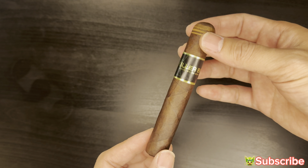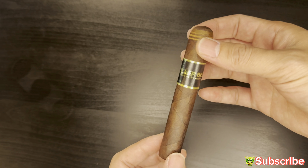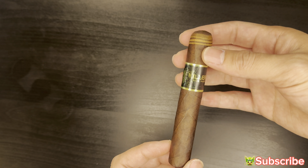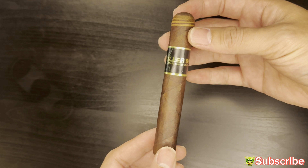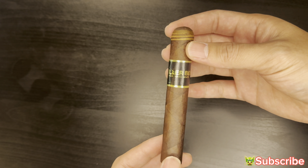The wrapper is Ecuadorian Maduro, binder is Nicaraguan Habano, filler is Nicaraguan, and the MSRP goes for $9.74 — not bad at all. The size is a Petite Corona, I believe it's four and a half by 46. Not bad at all. Good-looking stick, tell the truth.